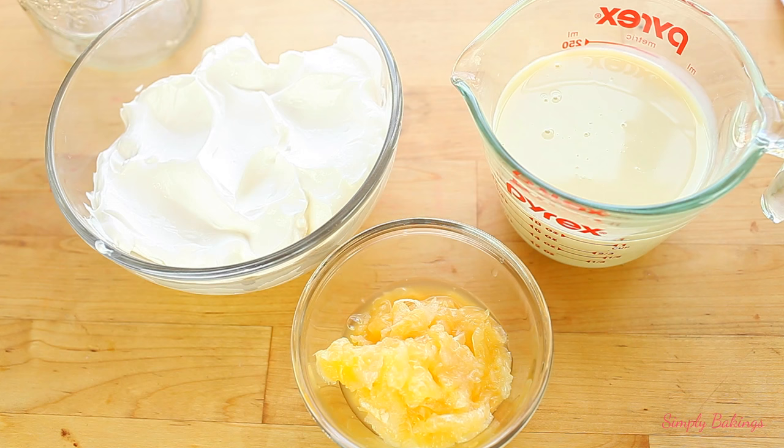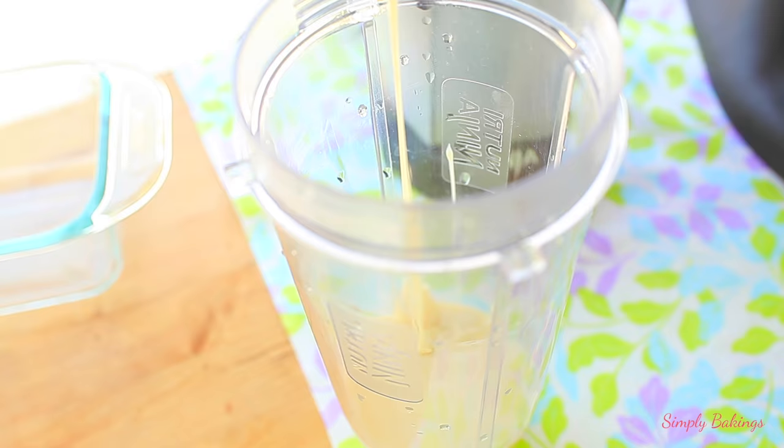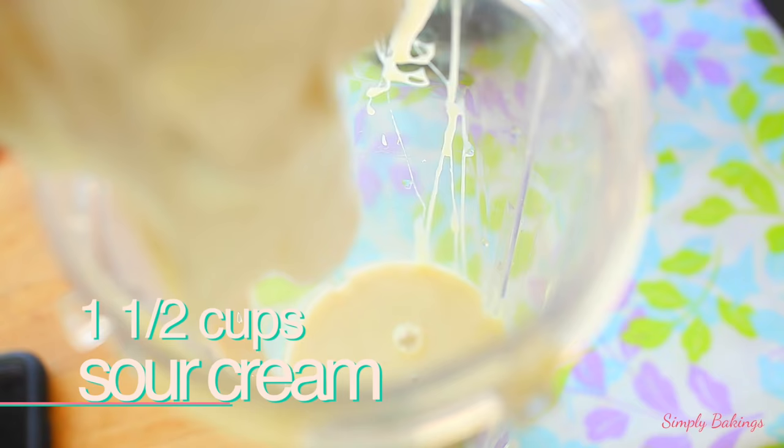So in a blender, add the sweetened condensed milk. Add the sour cream — and I know you guys may think sour cream, but I promise you, you barely can taste it.